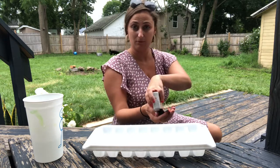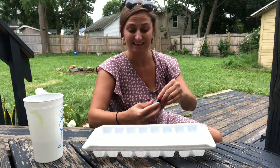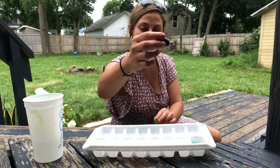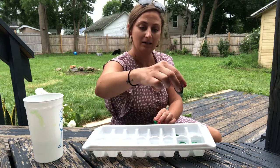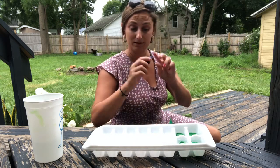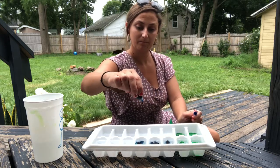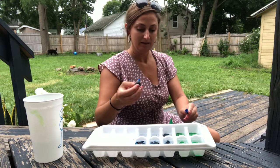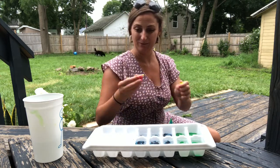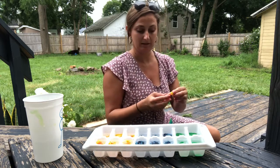Next we're going to take our food coloring and put just one little dot in each cube. I've got some green first — put some green in that one. Then I'll turn my middle ones blue, and for my last ones I'll use yellow. Just one drop in each is all you need.